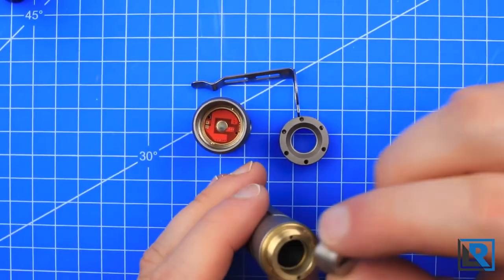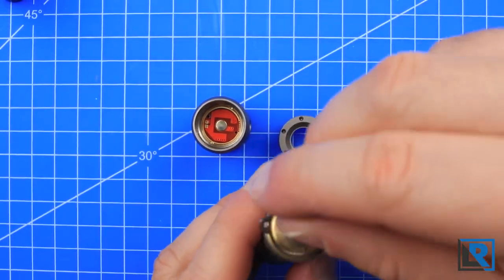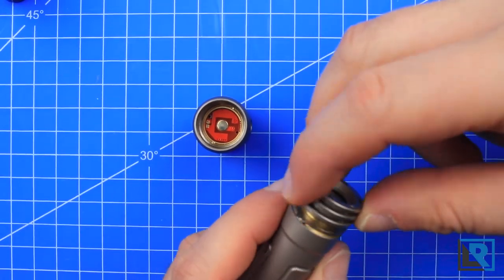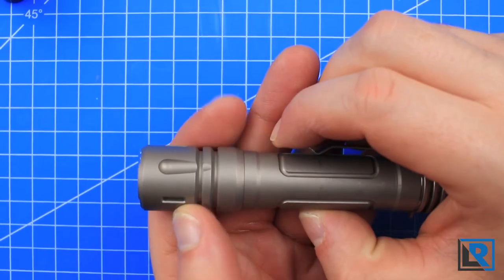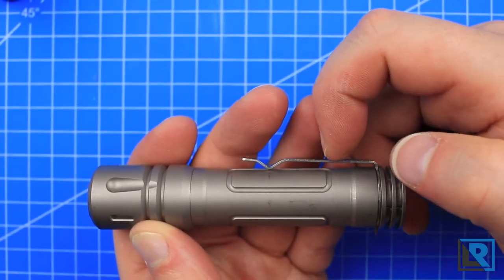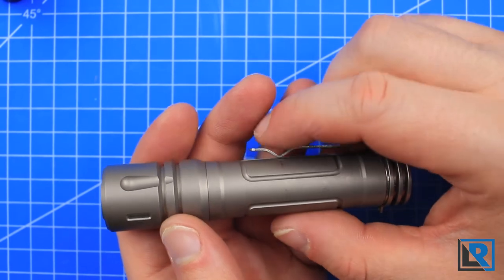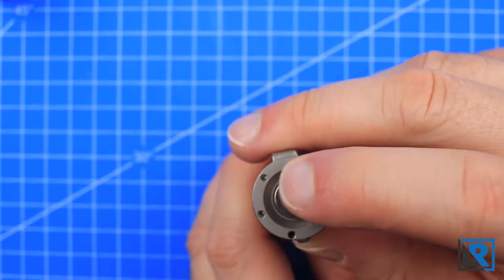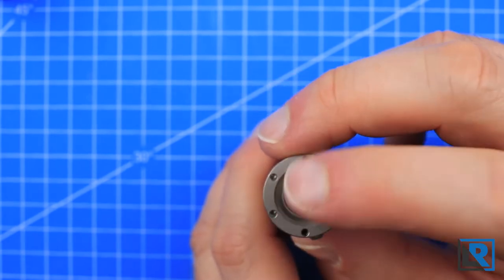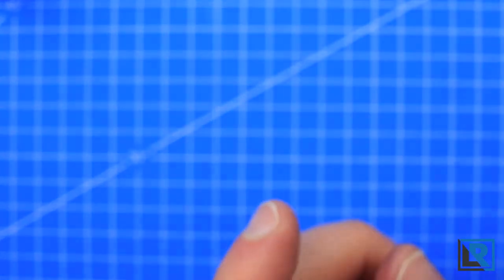There's a switch with the button on top. You can put the clip on — the tritium holder and clip holder. I do recommend unscrewing the head of this light, not the tail. On this light the switch is fairly well balanced; it doesn't rock side to side, it just goes up and down nicely. It is a mechanical switch with an audible click.